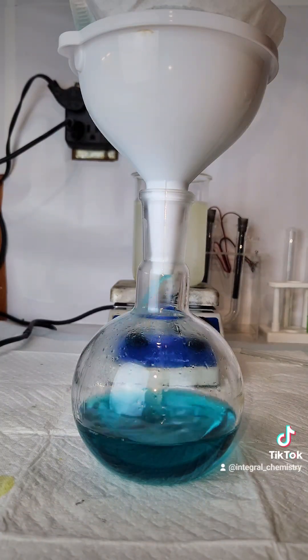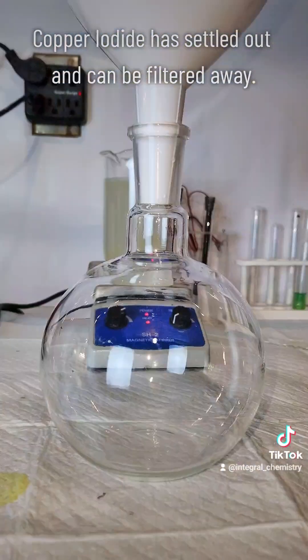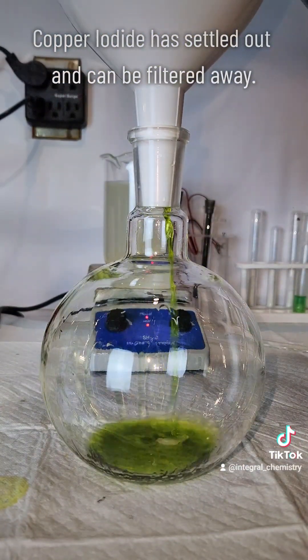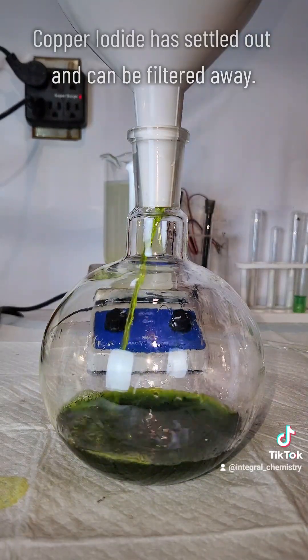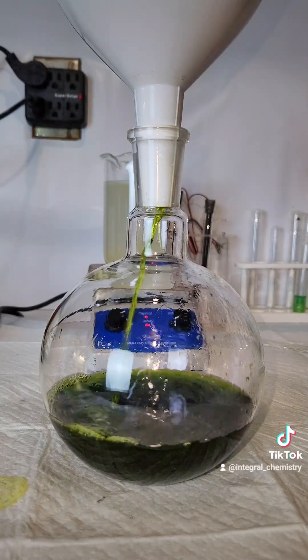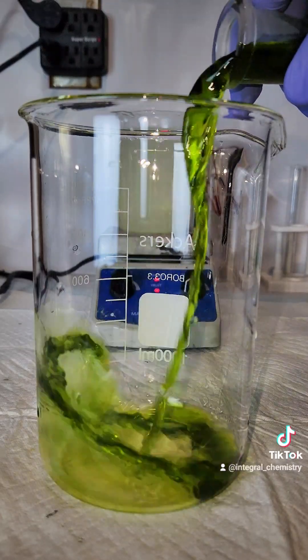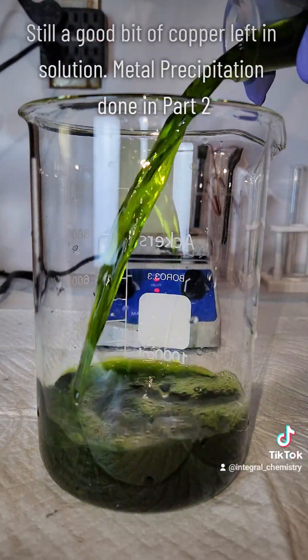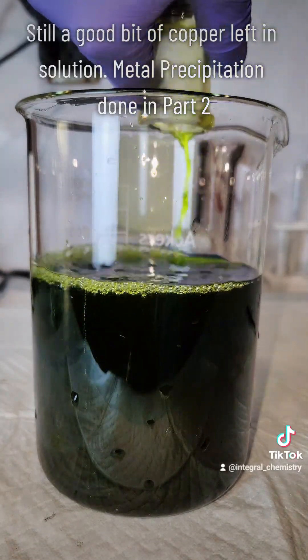While this is going on I check on my copper iodide solution and I can see that all of the copper iodide has settled to the bottom. I filter this off the same way I've done with the last couple samples, and once this is done I transfer my filtrate to another beaker. That's the end of part one — follow to see me separate out the pure copper and nickel metals from solution in part two.